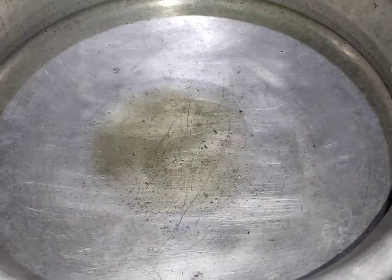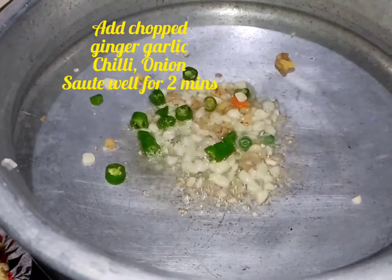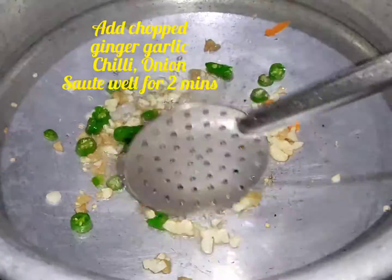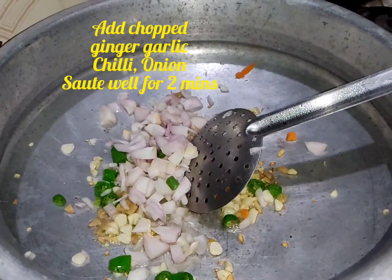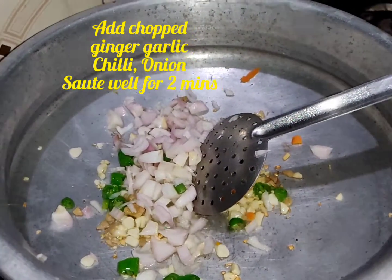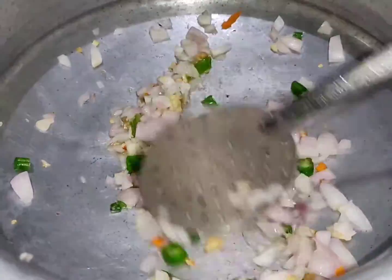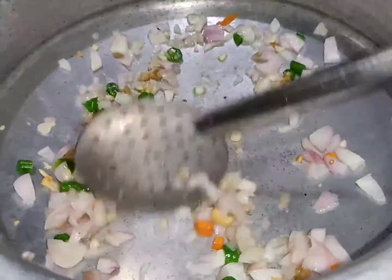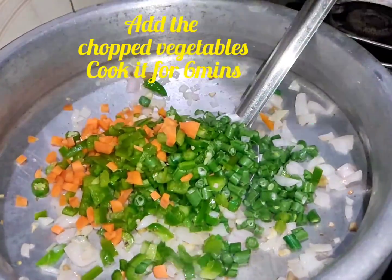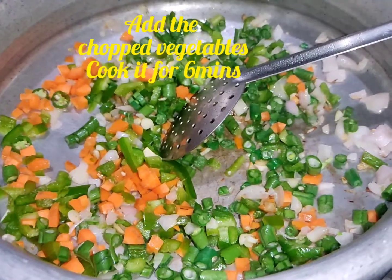Add the onions and fry them. You can cut the vegetables — carrots, beans, and capsicum. If you want to add cabbage, you can put it in the pan and cook everything for about 6 minutes.